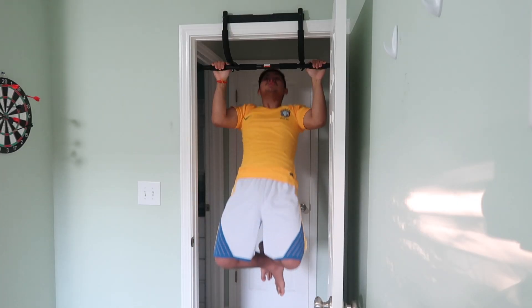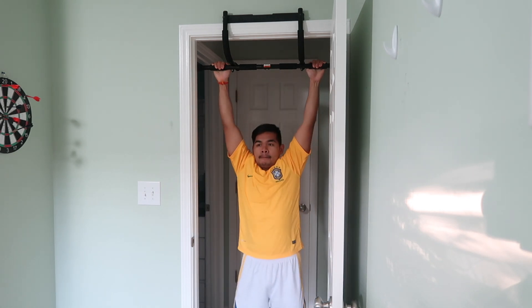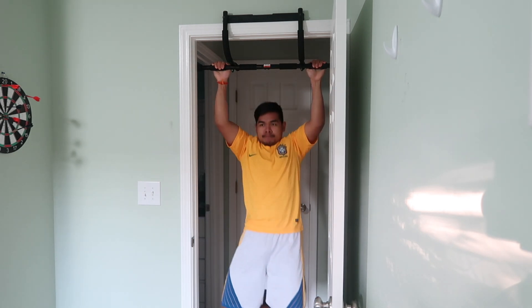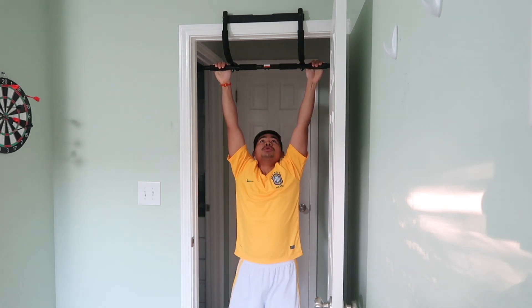Alright, I'm warmed up and the first exercise we're gonna hit is back. I'm gonna try to do 10 reps and four sets. Now the second exercise is push-ups — I'm gonna do 15 of those.